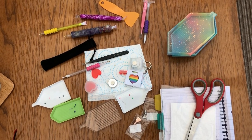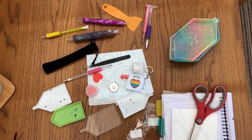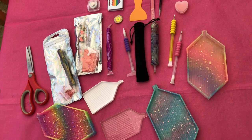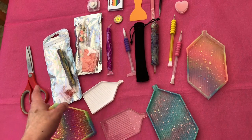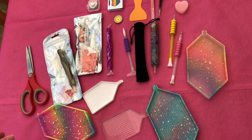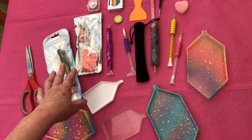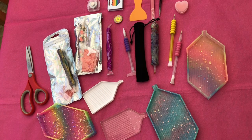Has your desk or workspace ended up looking such a mess like mine has? Stay with me for this unboxing. Here are the mainstay of what I use when I'm diamond painting. I've got lots of variety of different tools and they tend to end up being spread out on my desk. I got a little bit fed up of not being able to put my hands easily on the correct diamond pen, so we're going to focus on the pens today and I'm going to show you some different storage ideas for those.